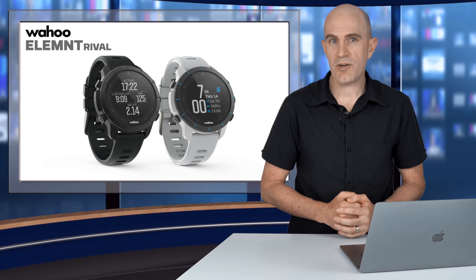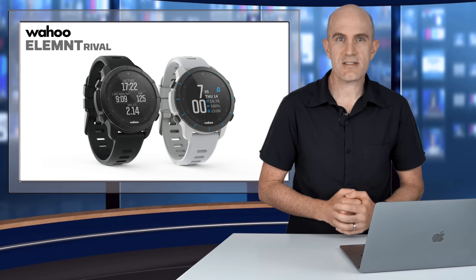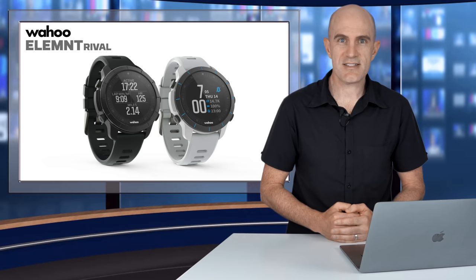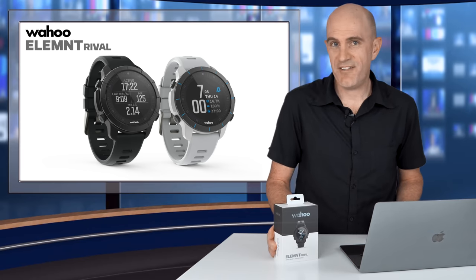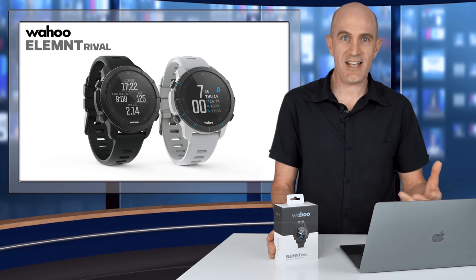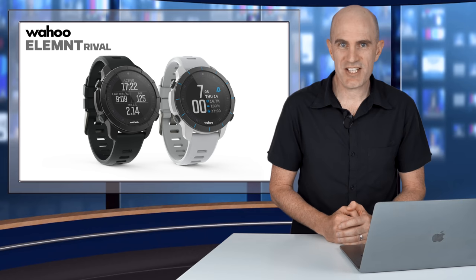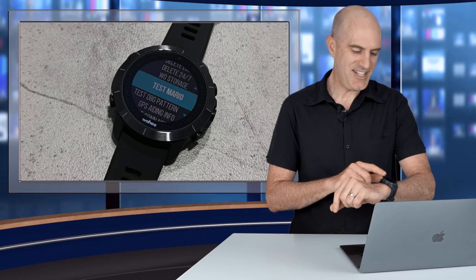If history is anything to go by with Wahoo, I suspect we'll see a lot of feature set updates for the Rival in the first 6 to 12 months, as was the case with the original Element and the Element Roam with its navigation updates soon after release. With the launch of the Rival today, Wahoo has entered the wearables market — a very tough space going up against competitors who have been around for years and generations. How this thing goes, I guess we'll have to wait and see. And the Mario thing — that was in the developer menu on the firmware I had; it tested the speaker.